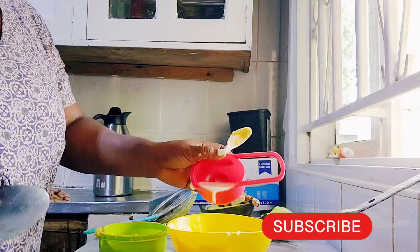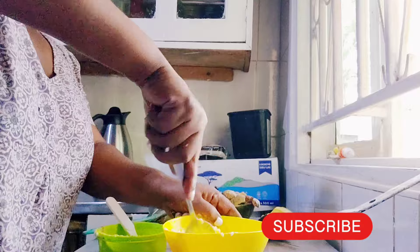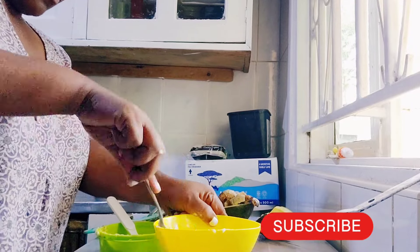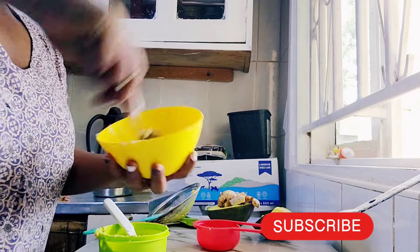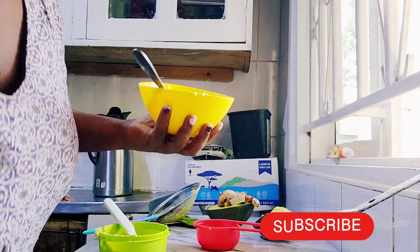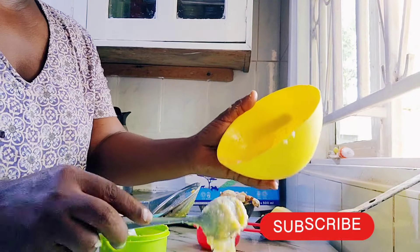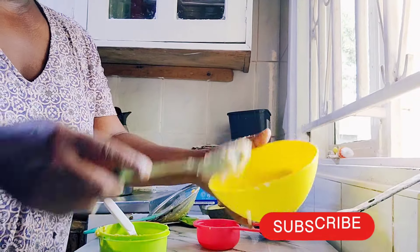I've already grated the avocado and the other food, trying to make it a little bit smooth. For babies who haven't started eating yet — once your baby hits six months, instead of blending the food so smooth, use a grater. It will leave some particles so that when your baby starts food with harder particles, it is easier for them to adjust.